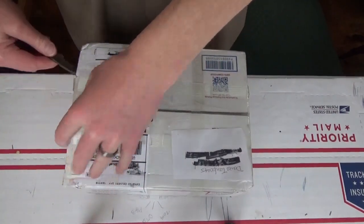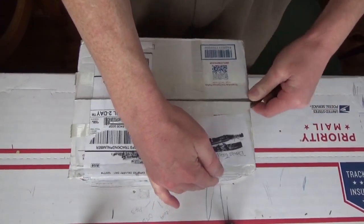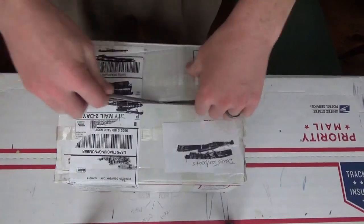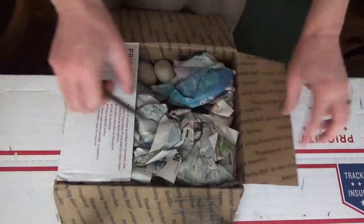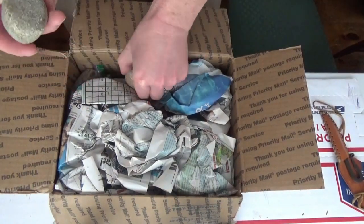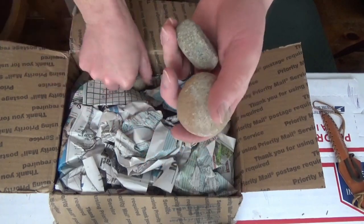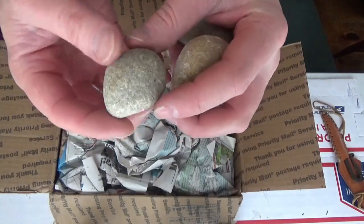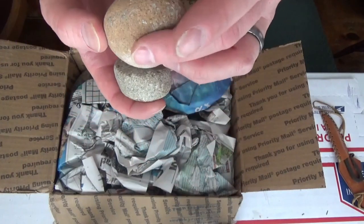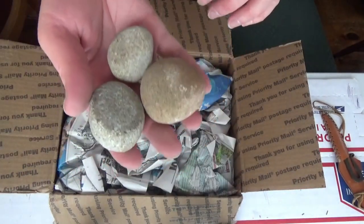I had to remove the labels ahead of time - all of our addresses and everything were on there, so that's the only reason that side is cut. I didn't think Mr. 10 Bears would want his address shown. Okay, so what do we have - here are the hammer stones! He did tell me he was gonna send me some hammer stones. These do look like they've had some use. This is a real nice one. I do a lot of work with small hammer stones. I did check with him ahead of time - these are not artifacts, so I will be using these.